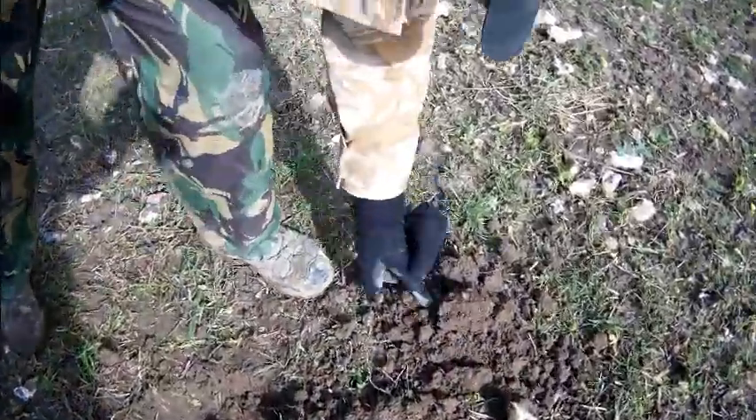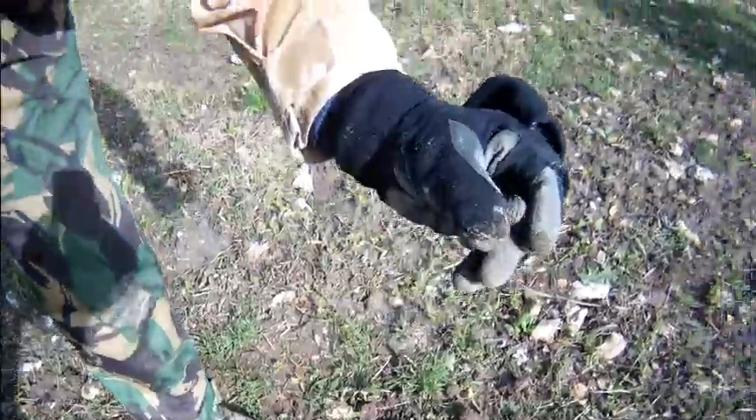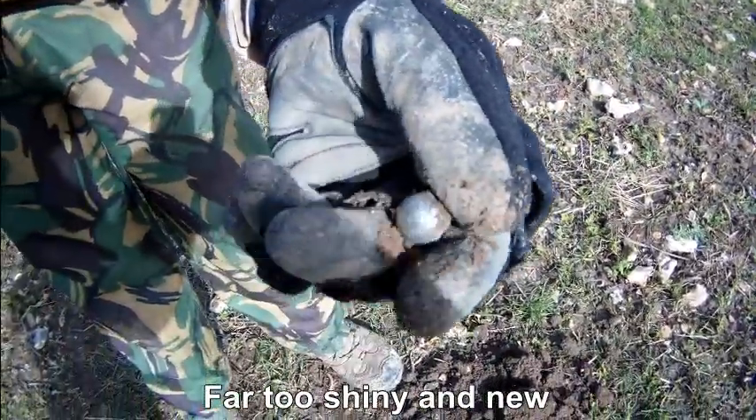It's a musket ball to me. Another one? That's a fishing weight, surely.